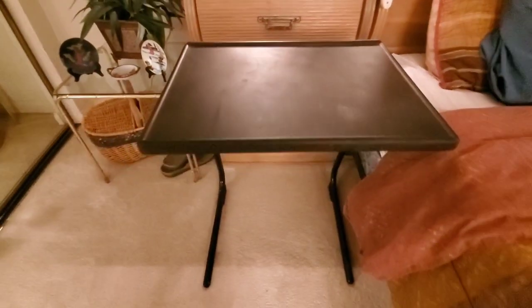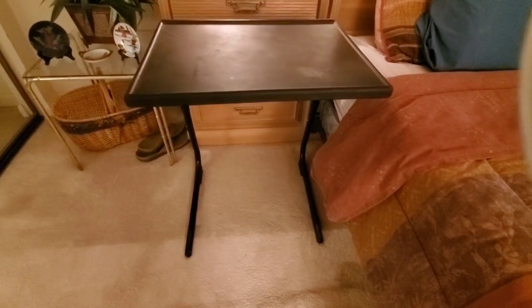It's very sturdy — it holds up pretty well and we haven't really had any issues with it. If you're looking for a TV tray or a bedside table, I highly recommend this one.